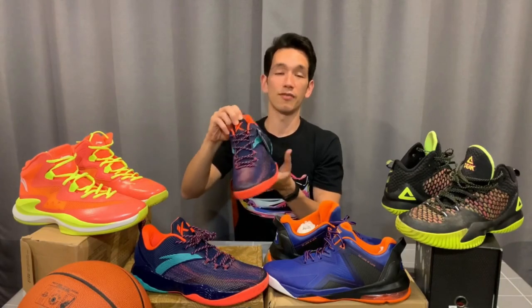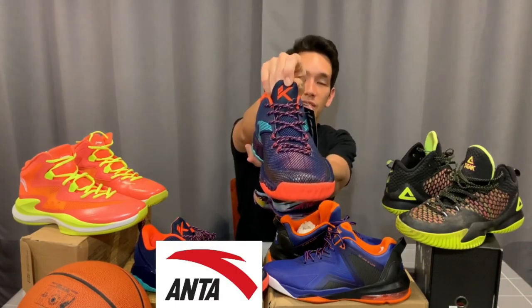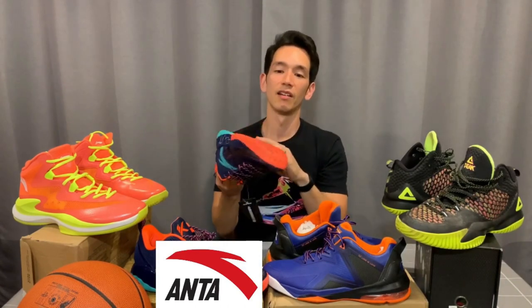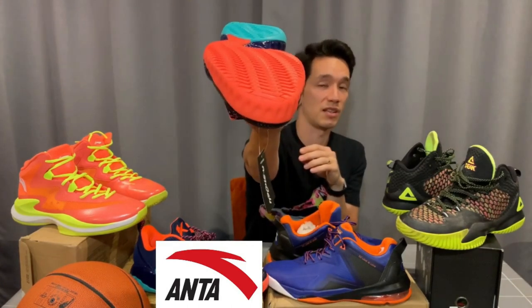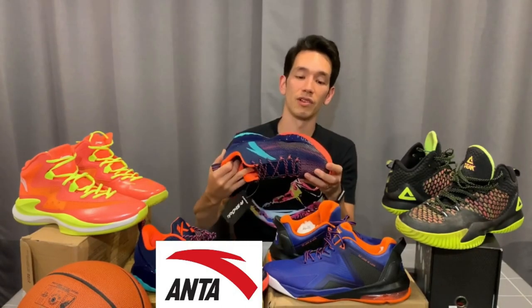These are from Anta and they are actually Klay Thompson's — you can see the logo there in the title. Klay Thompson's outdoor signature. Really nice traction. This is probably one of my favorite pairs of basketball shoes to play in outdoors or even indoors for that matter. I love this pair.